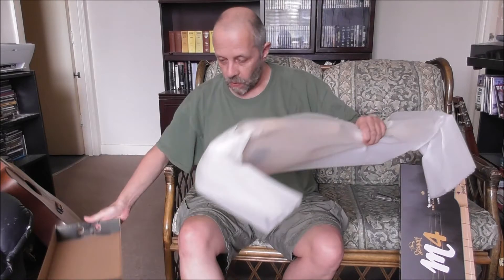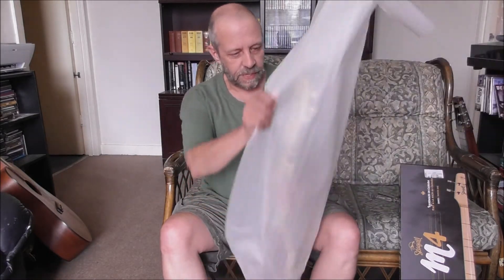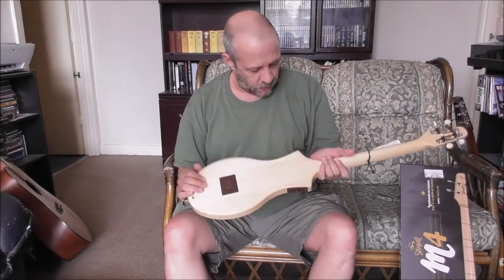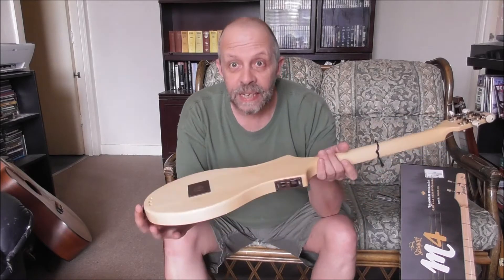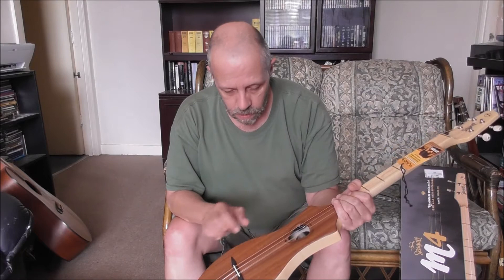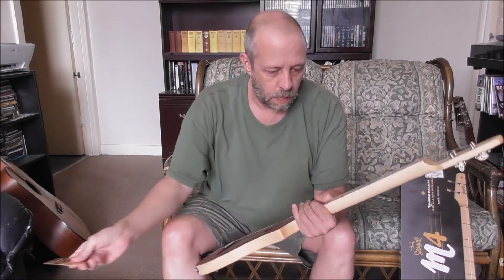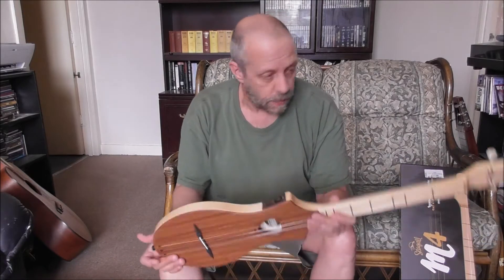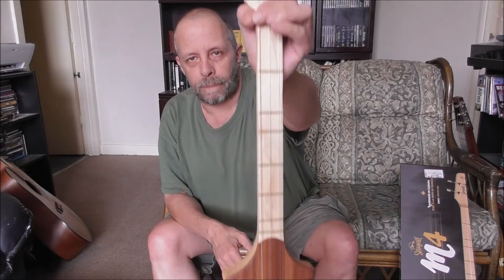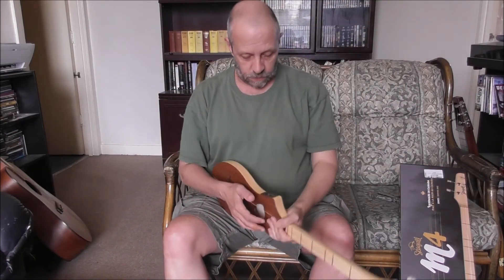This one is the mahogany version. Yes, the mahogany version, and this one actually feels like it has been finished. Let's have a look — we've got a tuner.